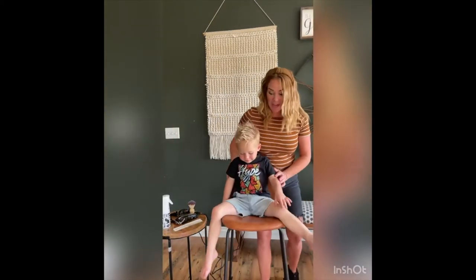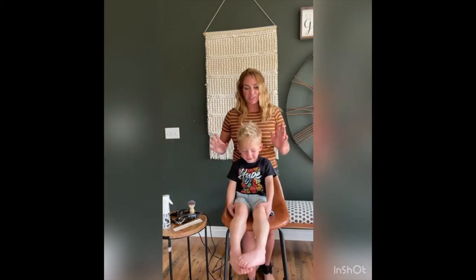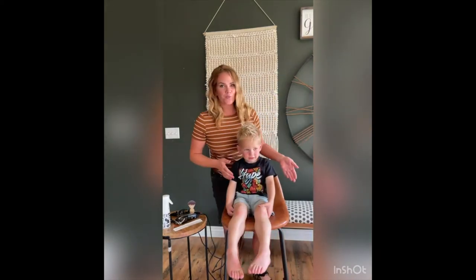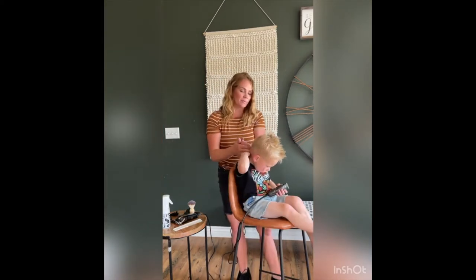So apparently we didn't want the cape and apparently we wanted the chair turned around. I'm going to try to do the best I can without any of my little reinforcements here helping me give him a haircut.